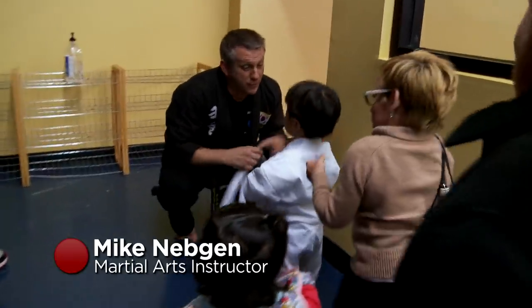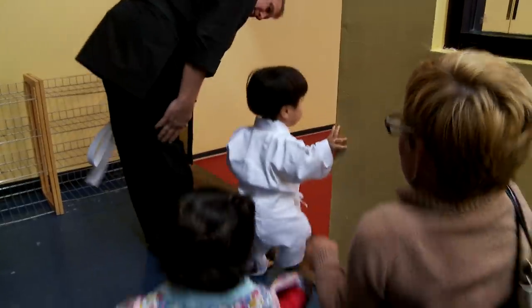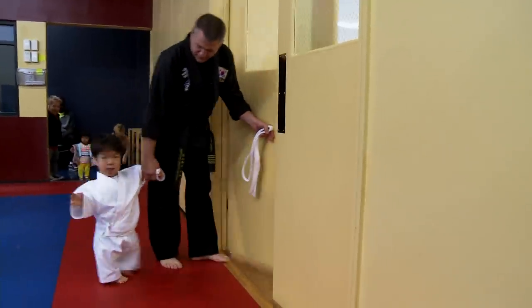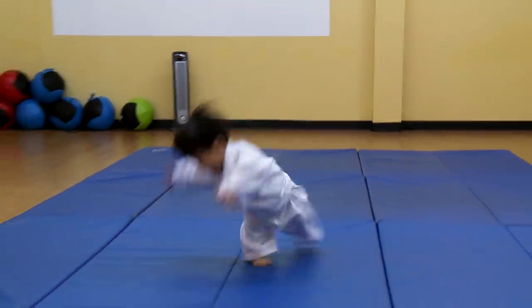Before we get on the mat, we have to use good manners. Mike tells Will to watch and copy what he does. They head to their own private room for the lesson.